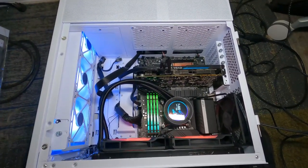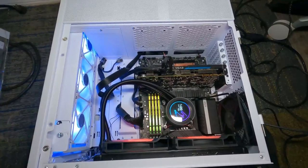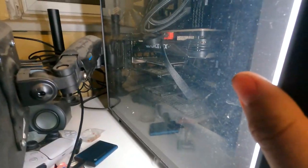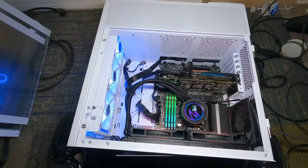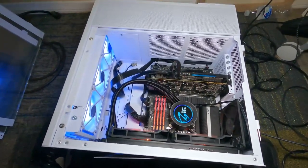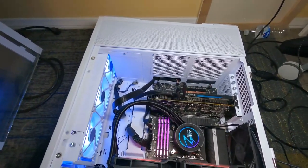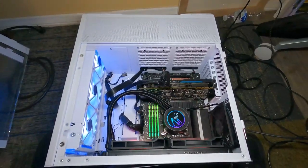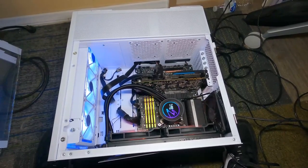I've been looking at the forums and people are having the same issue. If you're going to buy this case with a larger GPU, you're going to have to modify things — which, to be honest, is not ideal. Out of the box it should be simple. This is the second case I've had to do this with — I had to do the same thing with a Corsair case, also removing a plate for the same issue.